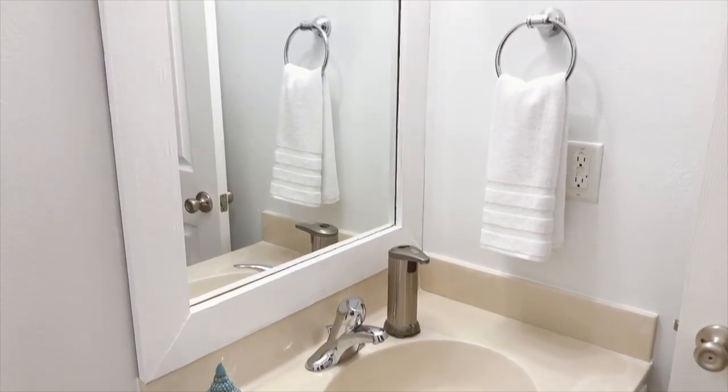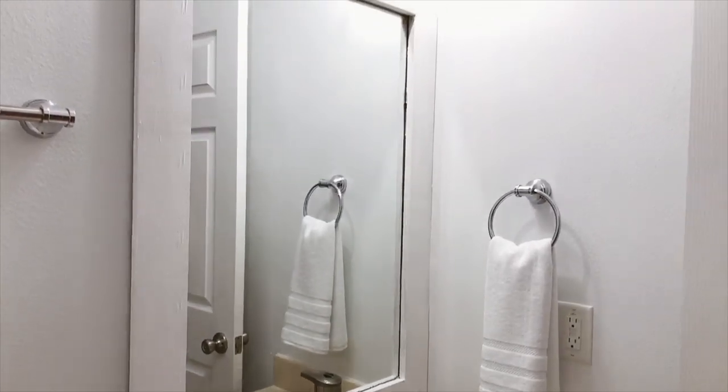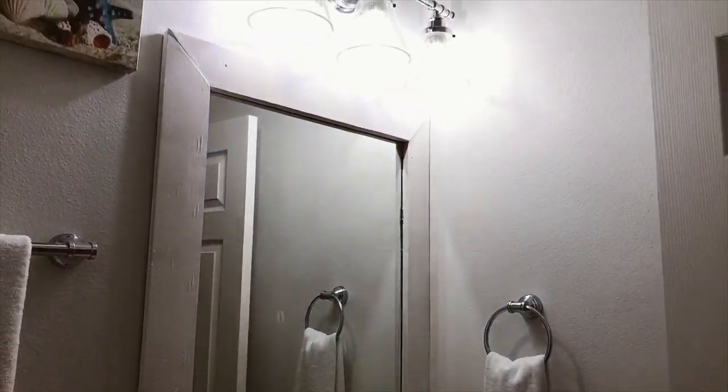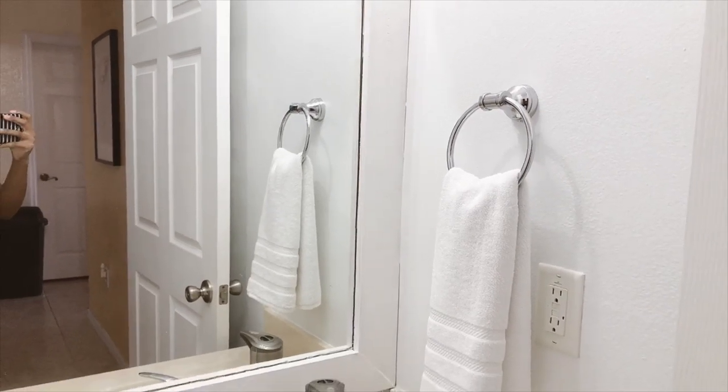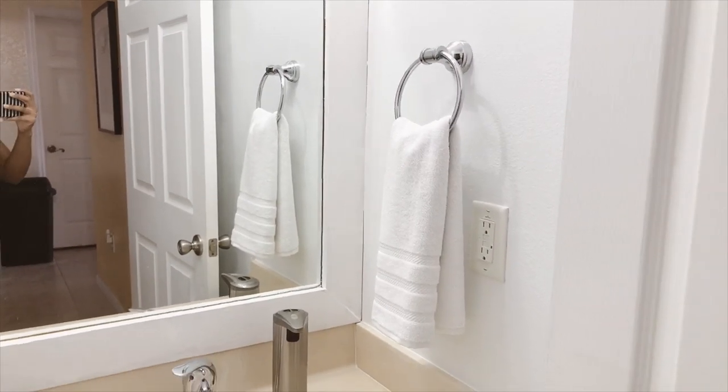We made a big difference, guys. This bathroom was under $100, literally. It was needed because the other bathroom was so big — so let's jump into that bathroom and I'll show you what I did over there.